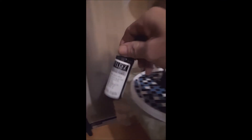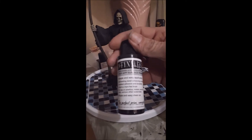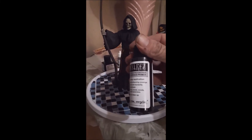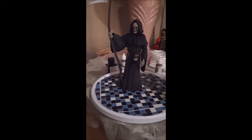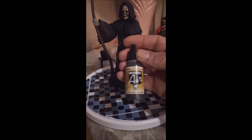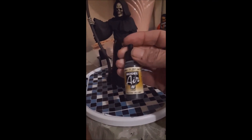Everything is painted with Badger Stynylrez primer — pure black. And then I highlighted it with negro black.